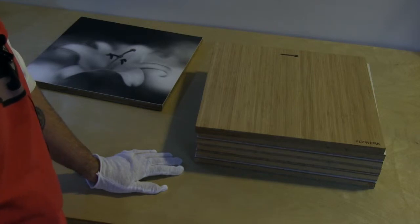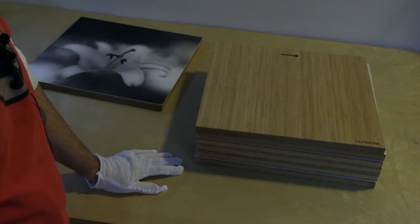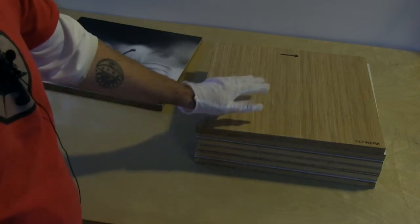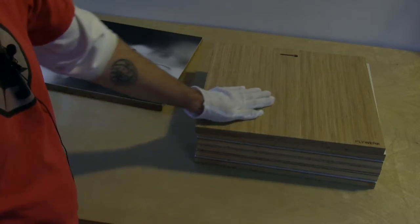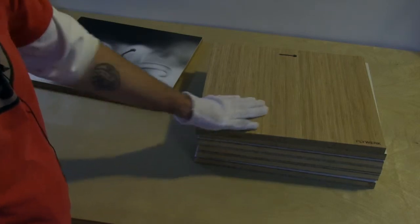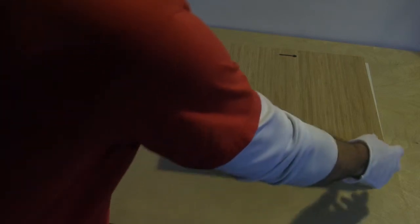The first thing you want to do when you receive your panels from Plywork is inspect them closely. Plywork packs the panels very, very well. However, I have received some boxes where it looks like the shipping companies ran the box over with their truck a couple times. So let's take a look at one.